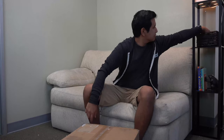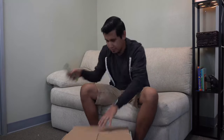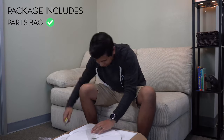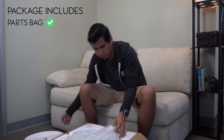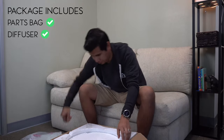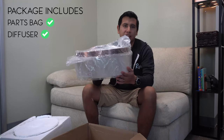Let's unpack our flush mount. Your package will include a parts bag, a diffuser, and your fixture body.